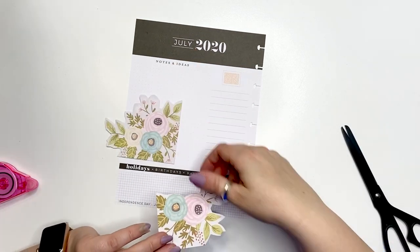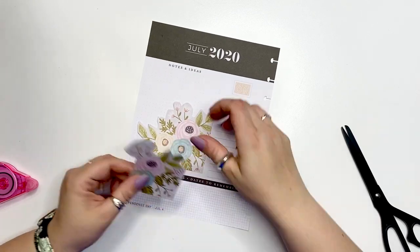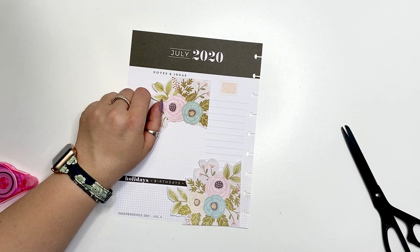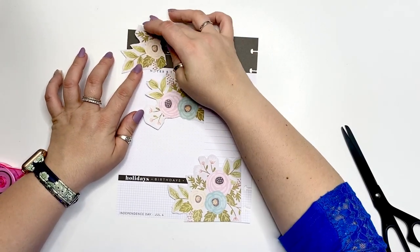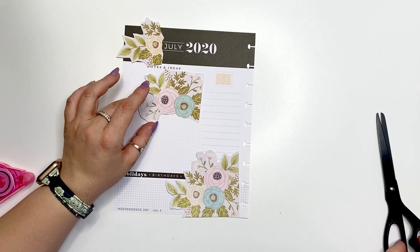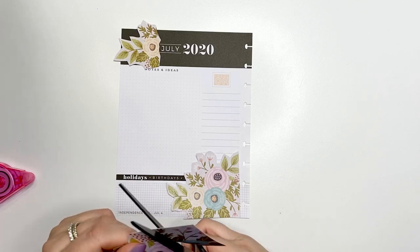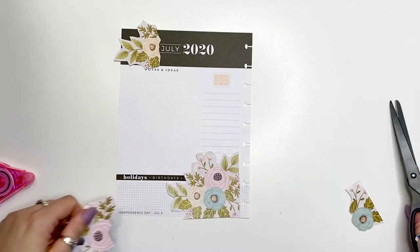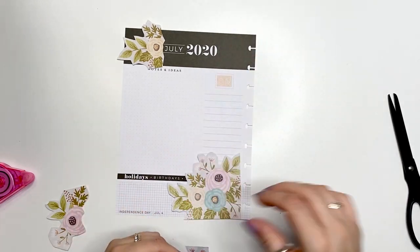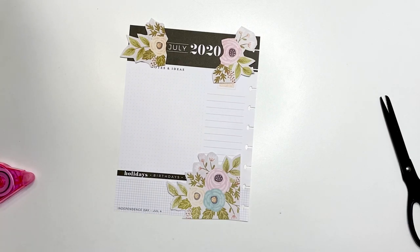That's still too much. I have so much going on this month that I need all the room to write, so I'm going to cut the pink one out and see if that will fit on that side. I don't like how the blue looks on there, but I do like how the pink looks with the pink and yellow, and then bringing in the blue on the bottom.